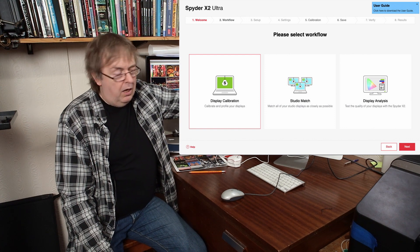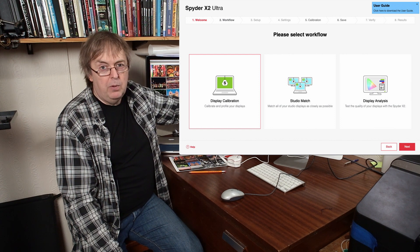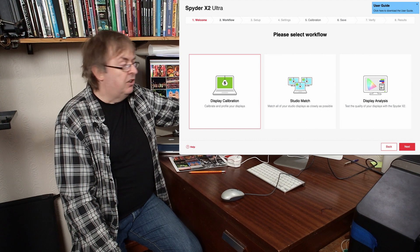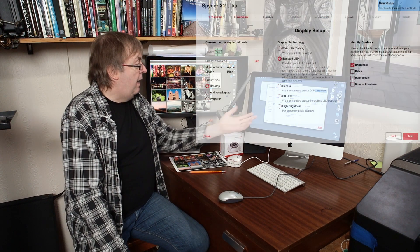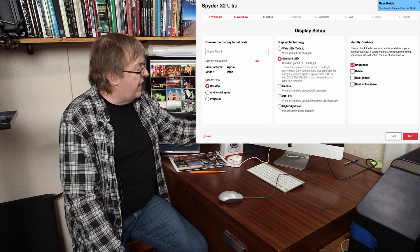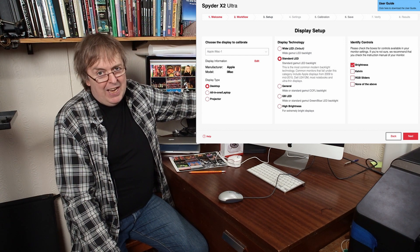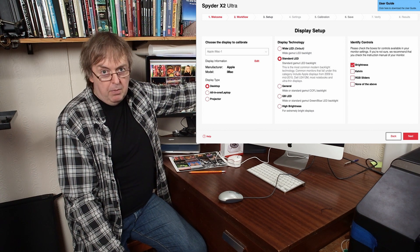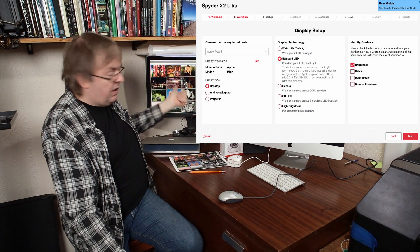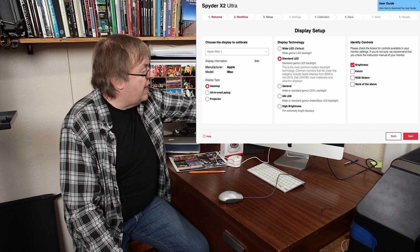There's a user guide available. Ever since I first tested their stuff, I've always said Datacolor does very good user support — the software design gives you a lot of help. I'm going to go on the basic display calibration. I've got settings here. I can change the type of computer — it doesn't matter too much, but do check the user guide. I've got it set to a standard LED. This is not a wide gamut monitor — it's probably around sRGB gamut.